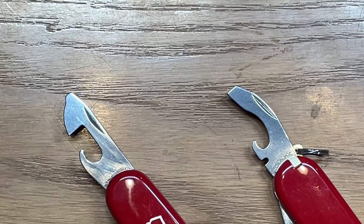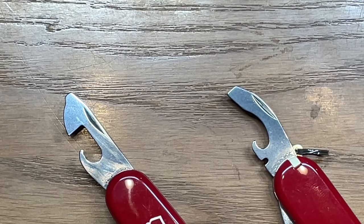Welcome back to the Tool Crib. Today we're going to be looking at a couple of different styles of Victorinox can openers and putting them head-to-head to see which one I actually think is better. This is something I've been meaning to do for a little while now and I just haven't taken the time to do it.